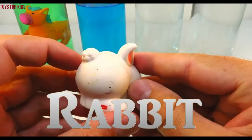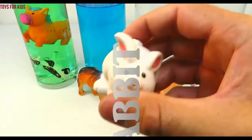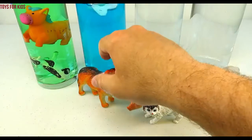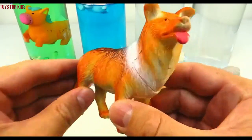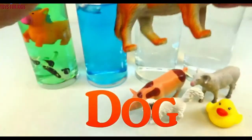Rabbit! Let's put the rabbit in the blue cylinder. Dog! Let's put the dog in with the rabbit.